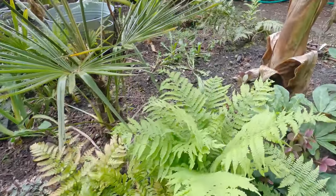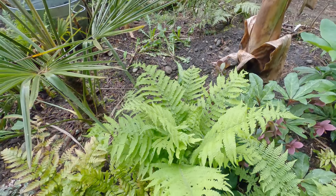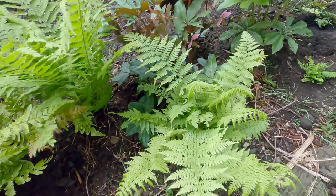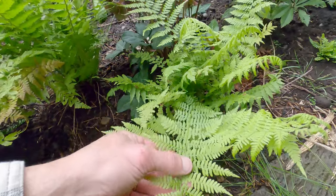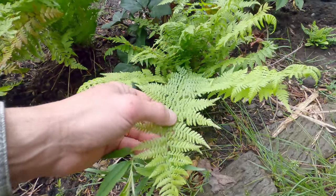This one is a Matteuccia pennsylvanica. I put this in last year, and these are popping up all over the place. I don't know what this one is — it looks like a Matteuccia, but the leaflets are serrated. They're not smooth and rounded, so I don't know what it is.